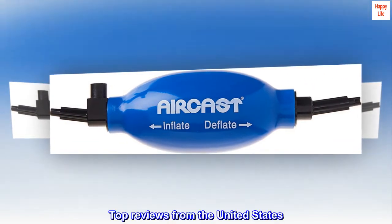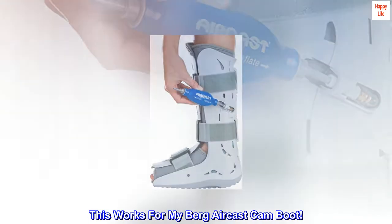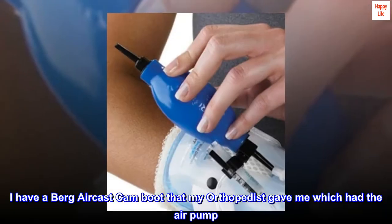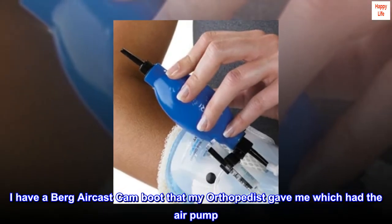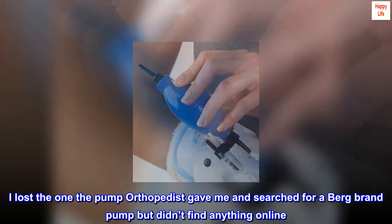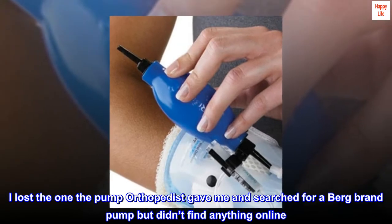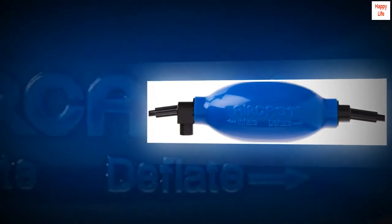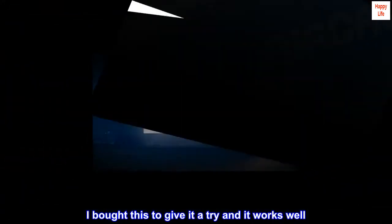Top Reviews from the United States. This works for my Berg Aircast Cam Boot. I have a Berg Aircast Cam Boot that my orthopedist gave me, which had the air pump. I lost the pump my orthopedist gave me and searched for a Berg brand pump but didn't find anything online. I bought this to give it a try and it works well.